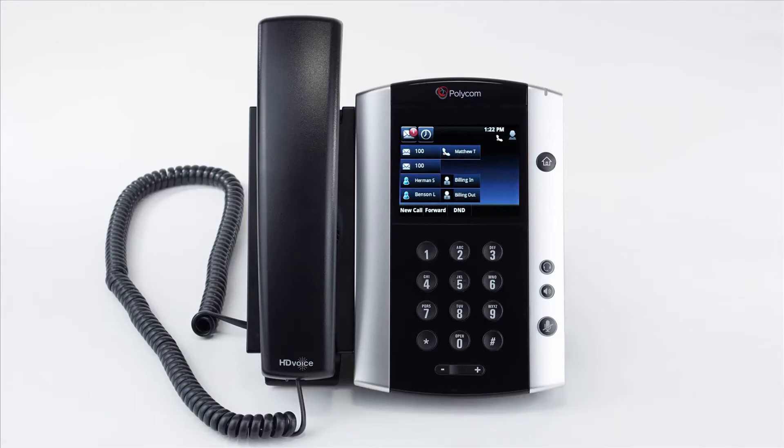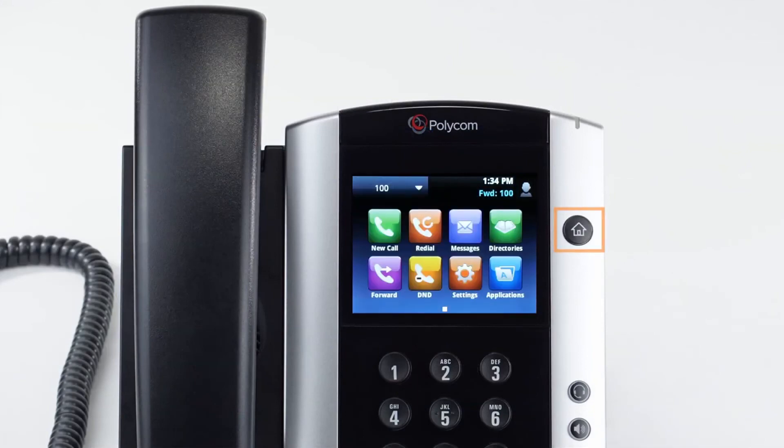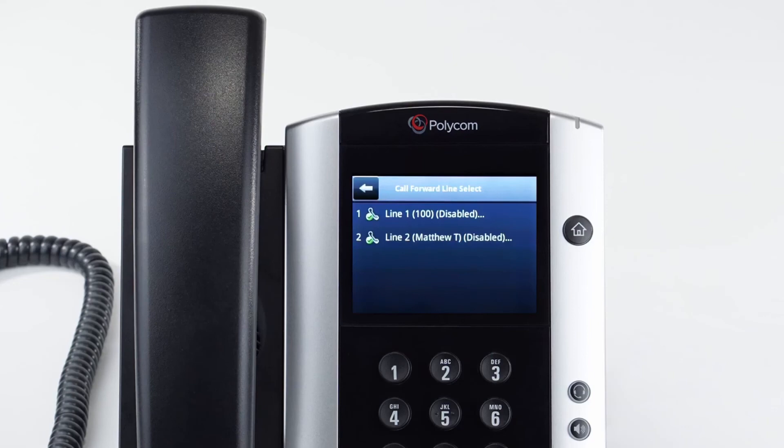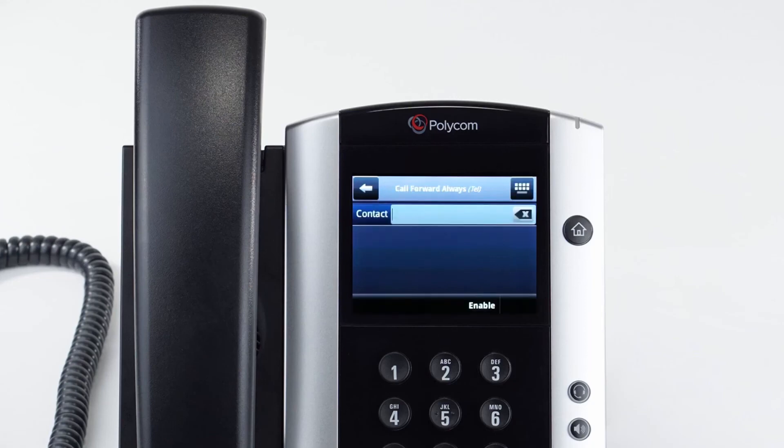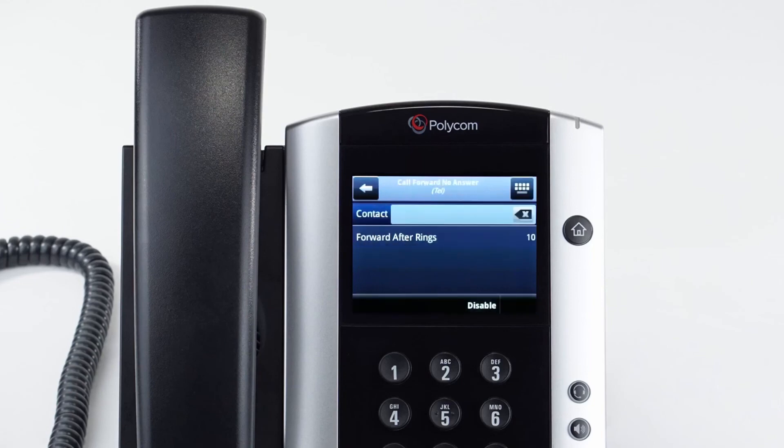You can set call forwarding on your device at any time. Press the home button on the right of the screen and tap the forward key. If you have a remote line key enabled for another extension, you will have two individual forward settings for both lines. Select the line you wish to edit — you'll have three forwarding options. All forwarding will forward all calls to the number you enter. No answer forward would forward the call if you're not on a call and it hasn't been picked up. Busy forward would forward any calls you have rejected to the number you've entered.